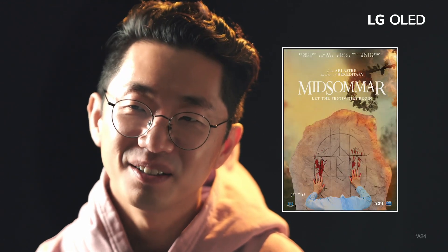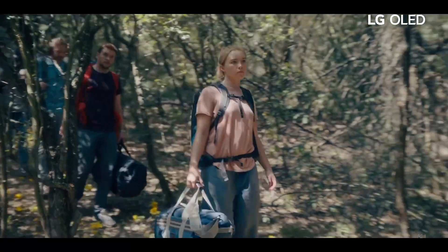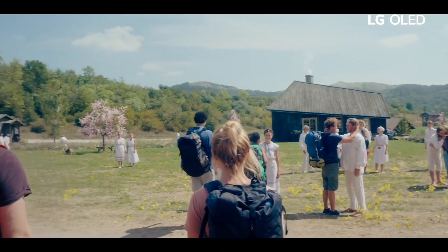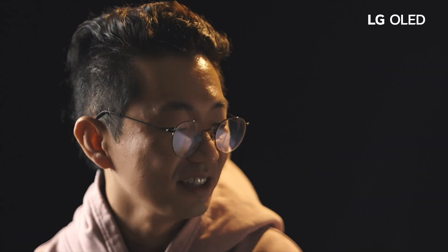I think Ari Aster's Midsommar will look very, very good on this because that movie actually has very little darkness — it's a very bright movie. But he does such an incredible job of creating tension and horror in a bright environment, and I think with the contrast on the OLED, that movie would look incredible.